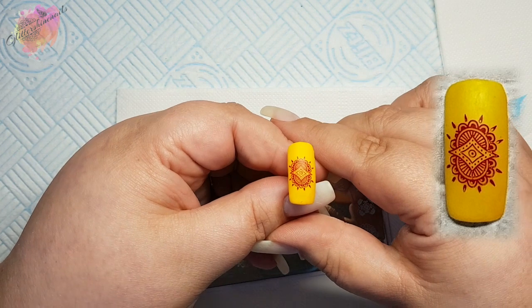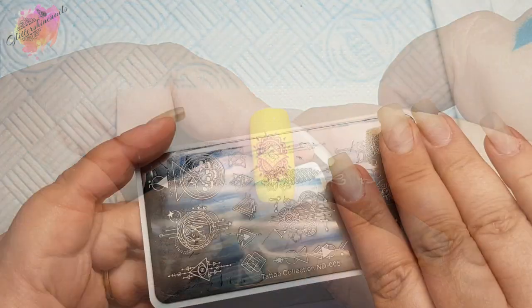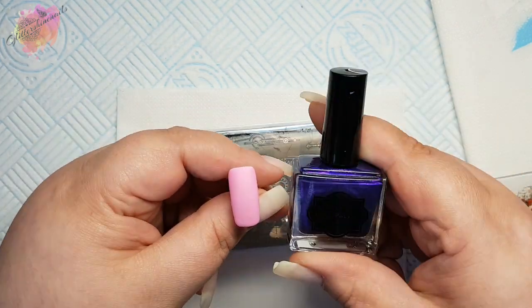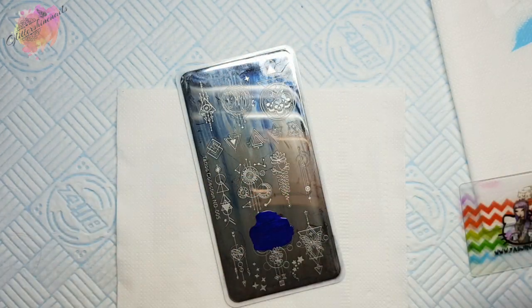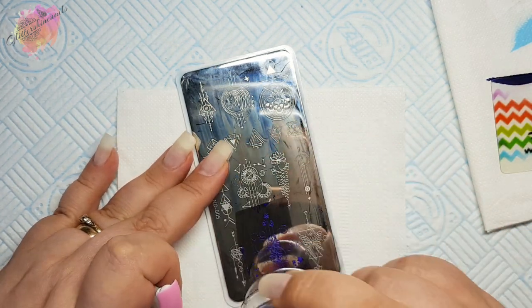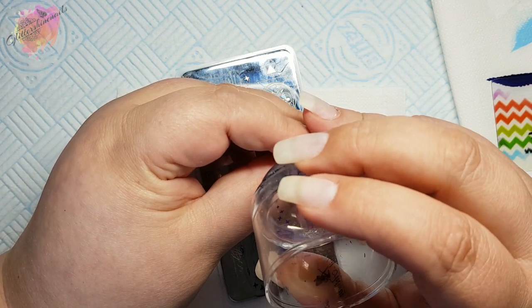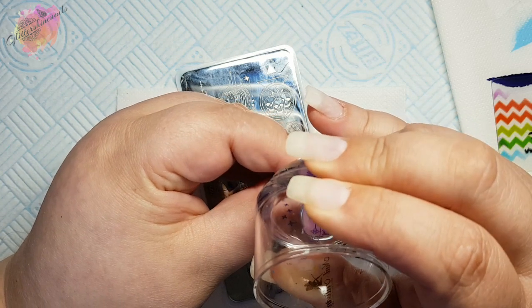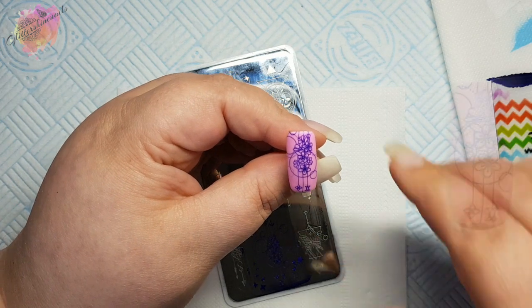This is definitely one design I really want to use in a mani. Moving on to ND005, I'm going to be using a pink nail tip along with a dark purple stamping polish. Because these images are laid out differently, I personally prefer to stamp the way the images are facing me, so I've turned the plate. Because this is a large image you can pick which part you want to use, but it is a beautiful design.